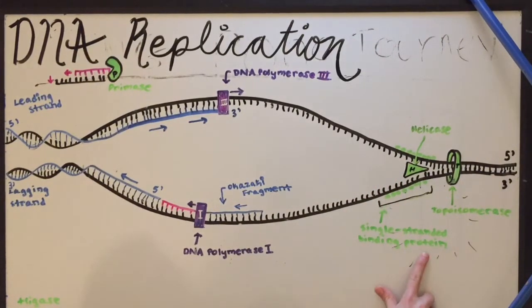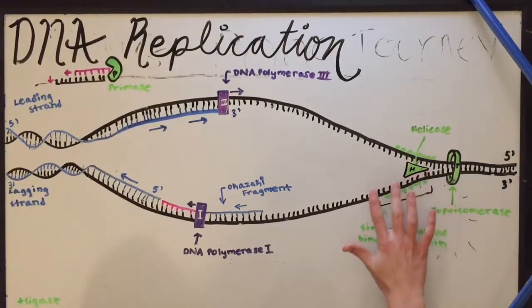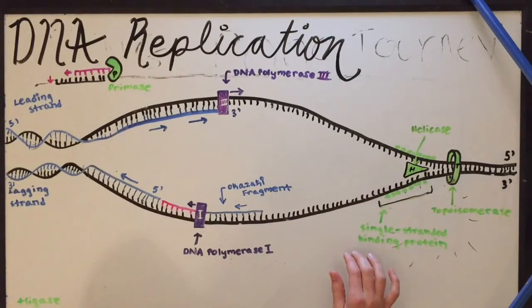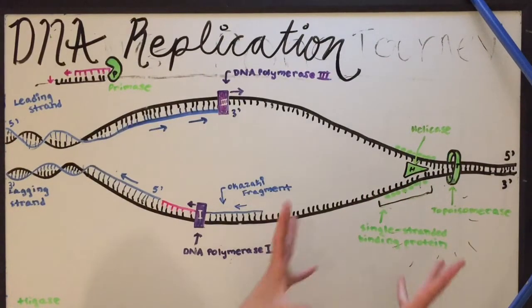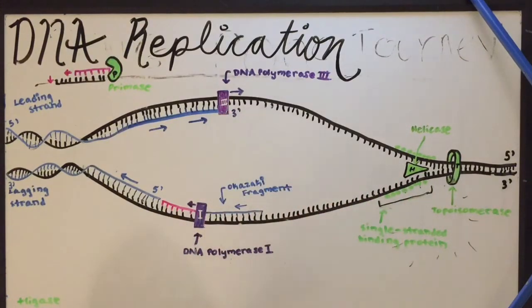Also, single-stranded binding proteins bind to the DNA close to this site, so they coat the separate strands of DNA near the replication fork, and keep them from coming back together, because we need these strands to be separated for us to add new base pairs.